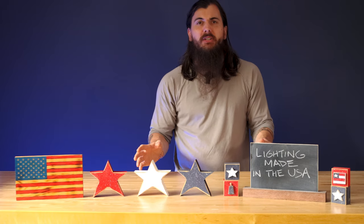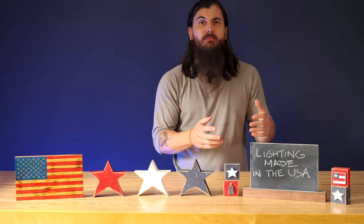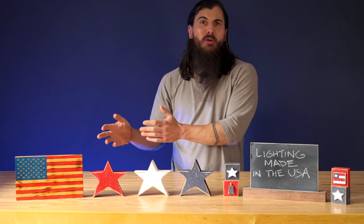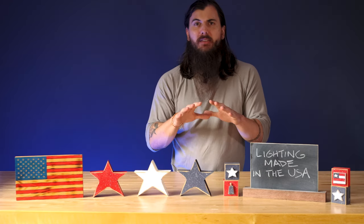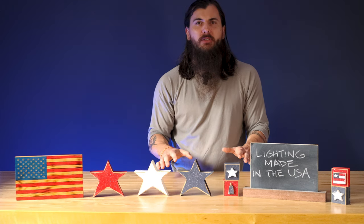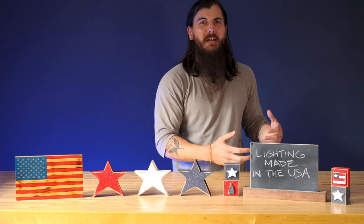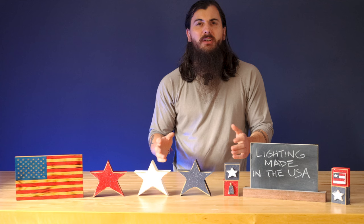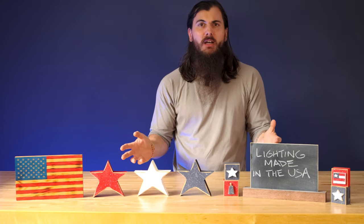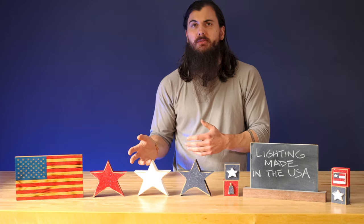There are a ton of different types of materials you can use for a lamp or lighting fixture, ranging from solid wood to fiberboard, stainless steel, copper, brass, and tons of other options. There are a lot of good American sourcing options for pretty much all of those materials, unless the brand is using something super specialty that you can only find in other countries. In terms of glass, the US accounts for about six and a half percent of total global production, so there should be plenty of US-sourced options for glass.